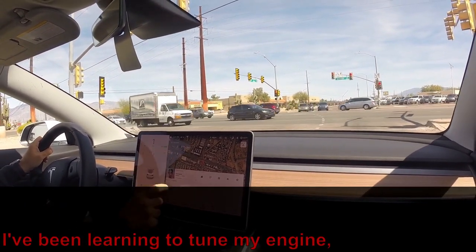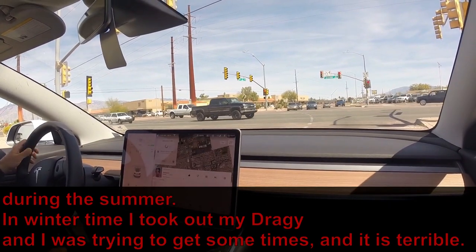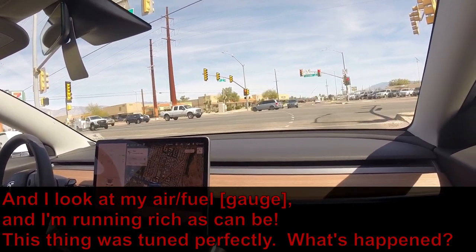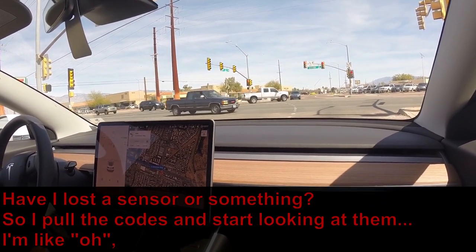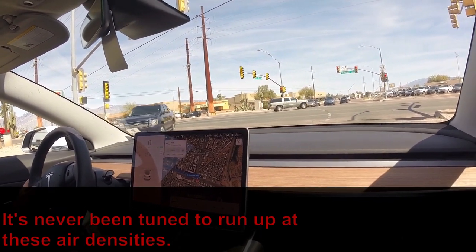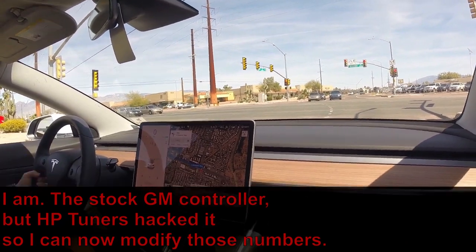I've been learning to tune my engine and had it running just as good as new during the summer. In wintertime I took out my Draggy and tried to get some times and it was terrible. I looked at my air-fuel ratio and I was running rich. The thing was tuned perfectly — what happened? It turns out it was just denser winter air. I was going further down the fuel map chart than I'd ever been before — it had never been tuned to run at those air densities. I'm using the stock GM controller but HP Tuners has hacked it so you can modify those numbers.